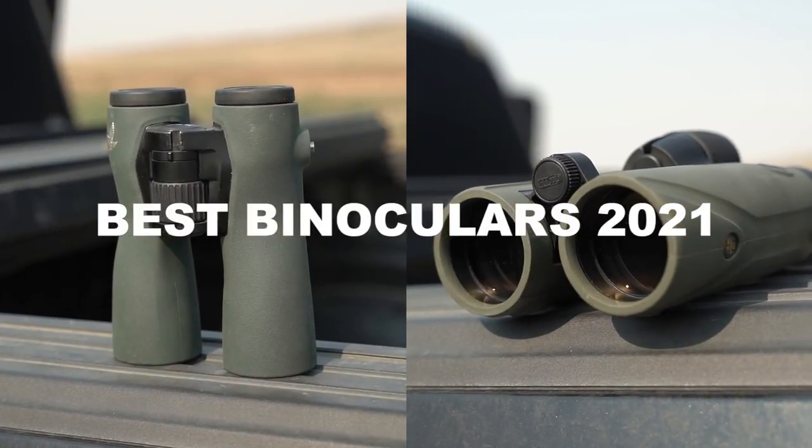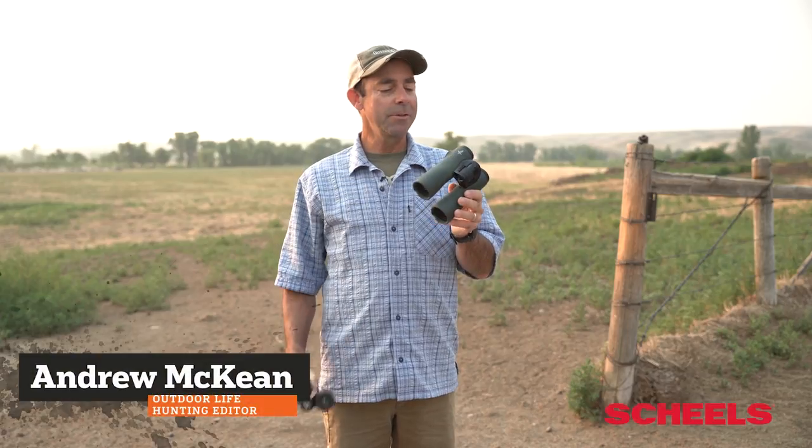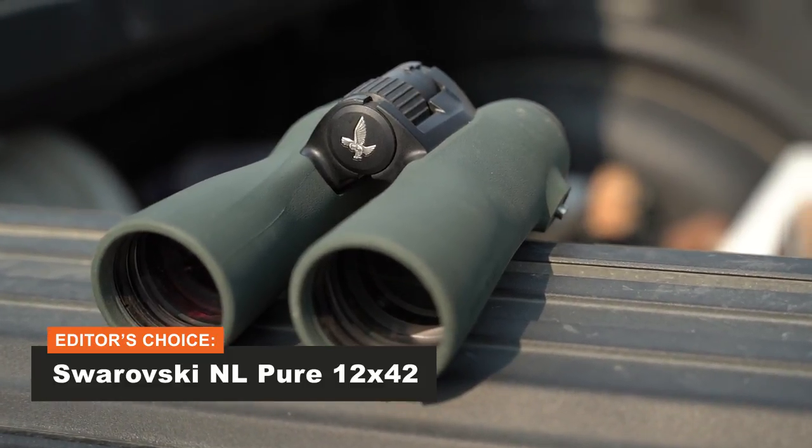These are the award-winning binoculars for this year's Outdoor Life Optics Test. I want to talk a little bit about why we picked them. This is our Editor's Choice Award — this is Swarovski's NL Pure. It's a 12x42 and just a beautiful state of the optical art right here.